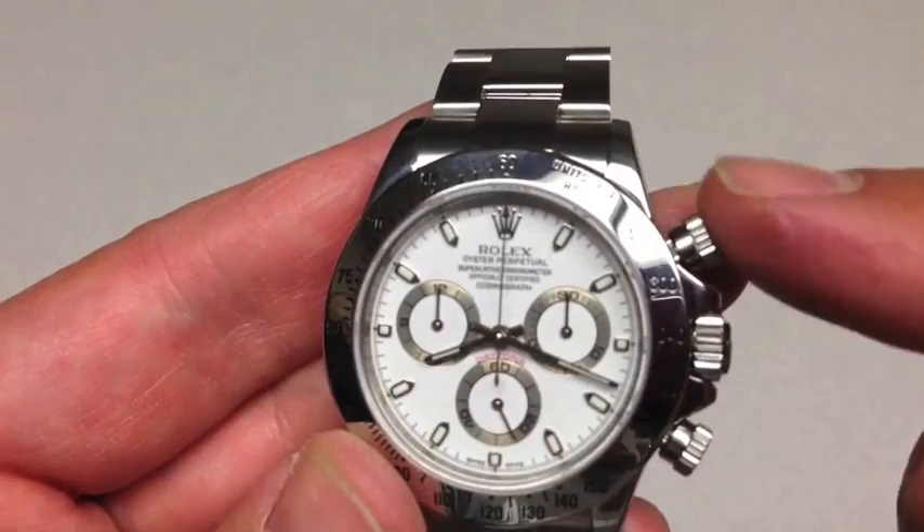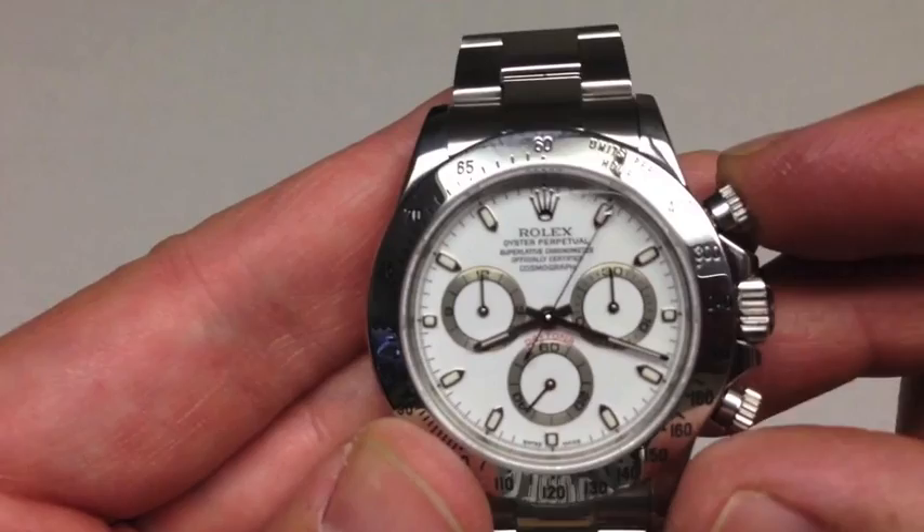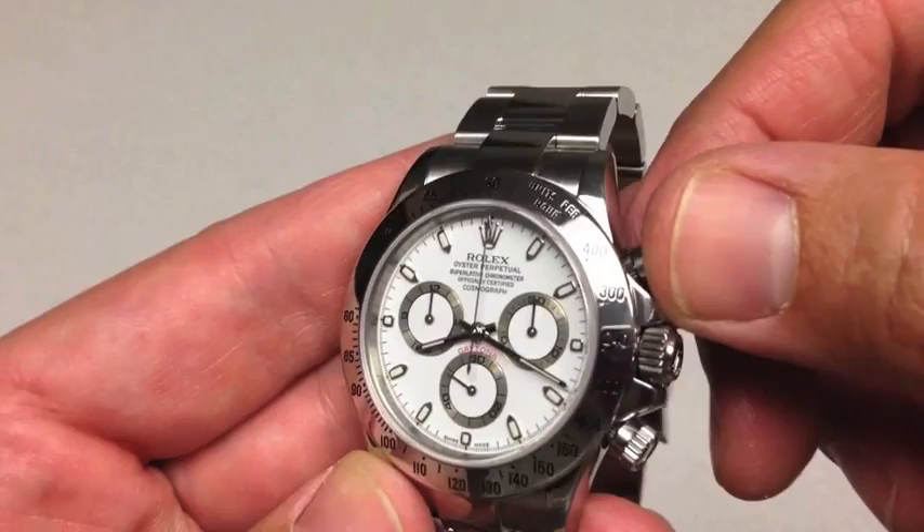A popular question is: is the watch waterproof when the pushers aren't screwed down? It is. However, if you're under the water and you were to depress one of the pushers and they weren't screwed down, it would let water into the watch case. So screw those down before swimming, and rinse the watch with fresh water afterwards.